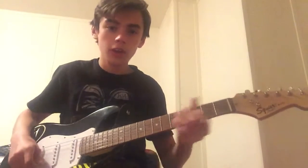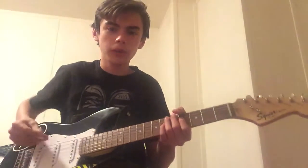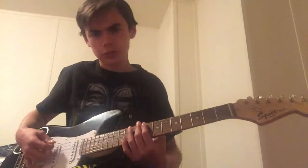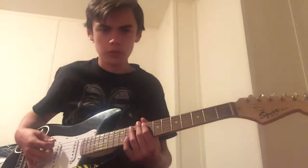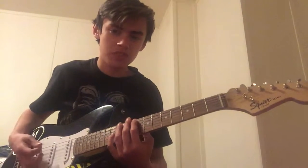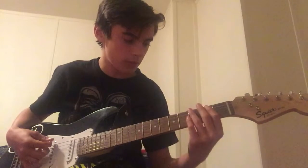Hello everyone, today I'm going to be teaching you how to play Polly by Nirvana. Before I start this lesson, I should point out that this song can be played in full step down, half step down, or even standard tuning. I just have my guitar half step down.